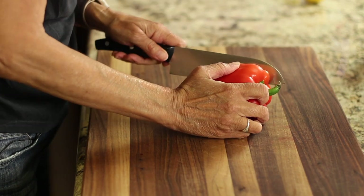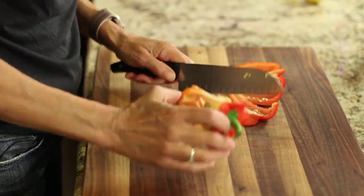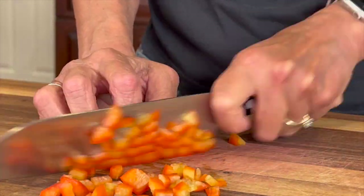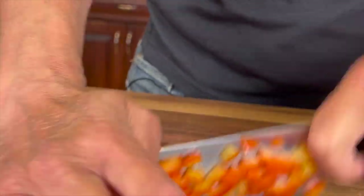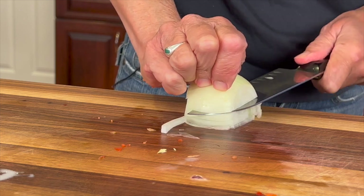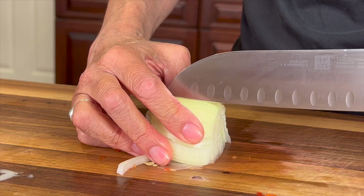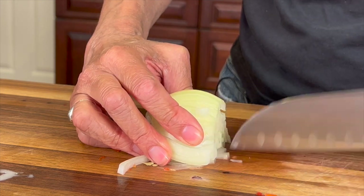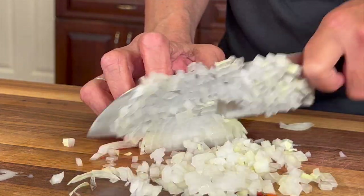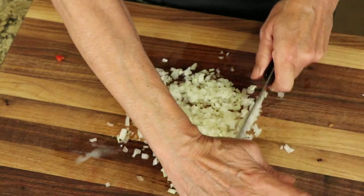While the chicken is marinating, we have time to cut up our other vegetables for the rice. I'm going to cut up half of a red bell pepper — it's organic — into a very fine dice. I'm also going to chop up half a yellow onion into a super fine dice. I'll make some horizontal cuts first, then go vertical, and then run my knife through it again to get it all nice and small.